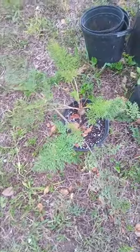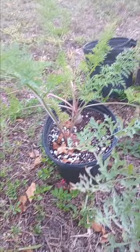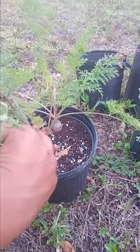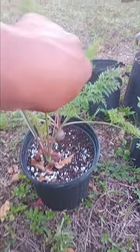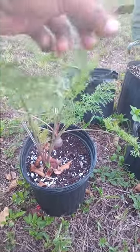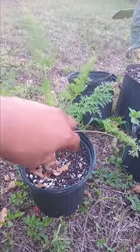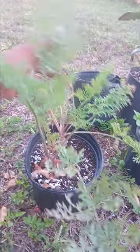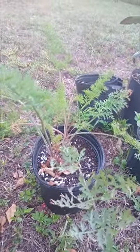Hello guys, this is your boy Lady Lady and I'm showing you how to grow carrots in a pot. I just decided to do this and it's been here for two and a half months. It just needs two more weeks and then the carrot will be ready to pick. A few of them died because I didn't really water them that much.